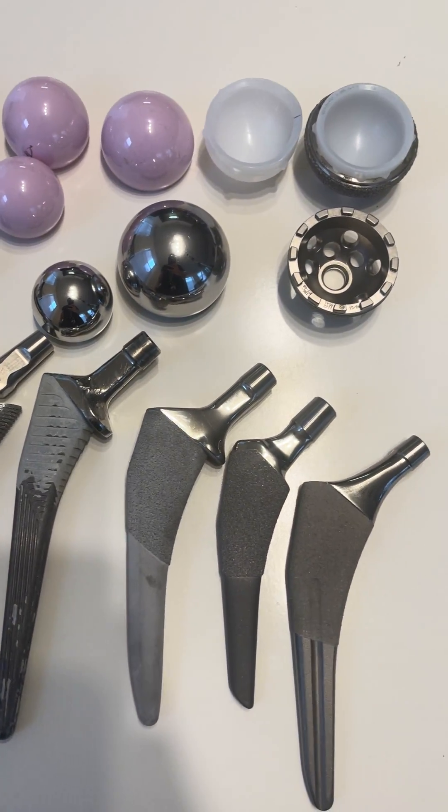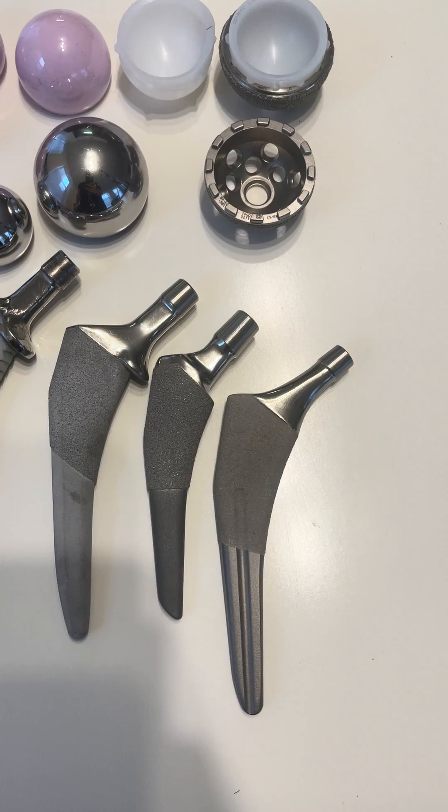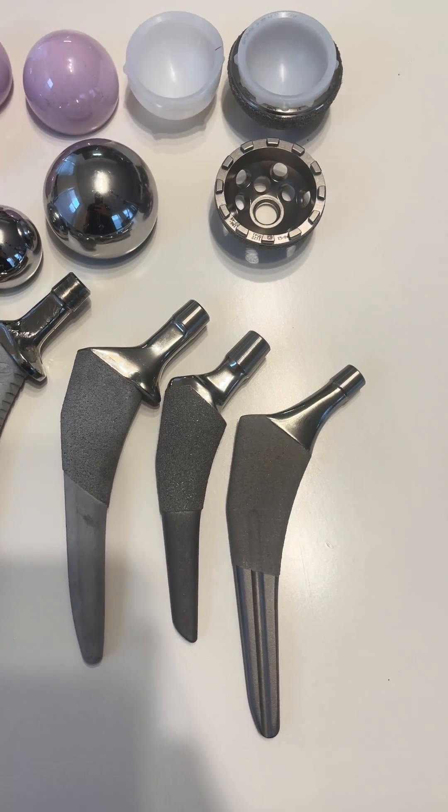This is a question I keep getting: there are so many different stem designs — how do you know what to put in for a hip replacement? So I'll go through them and talk about these stems a little bit.